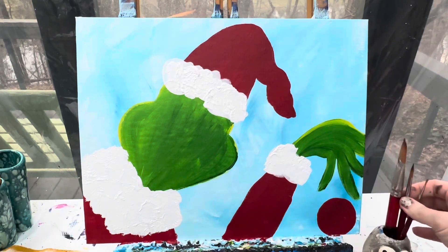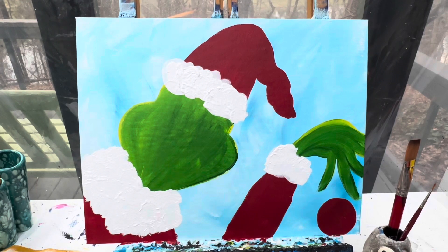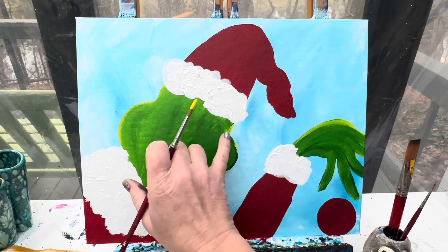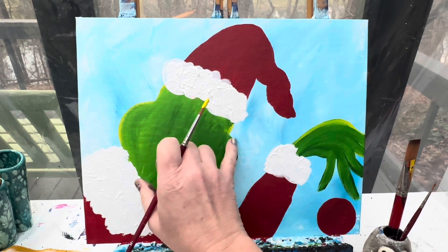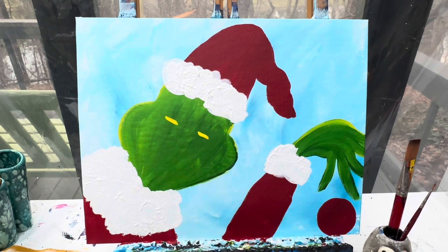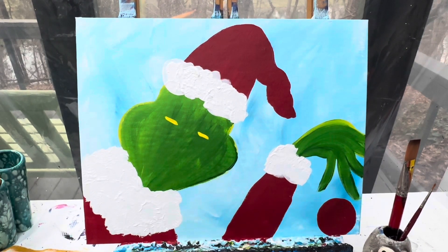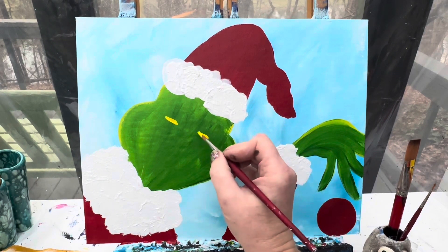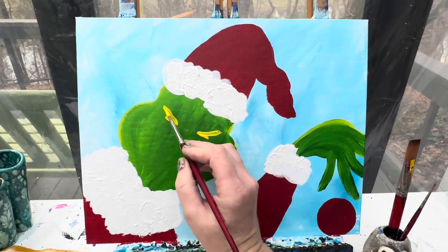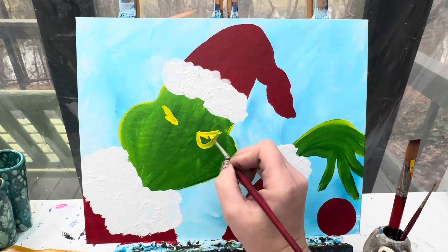Now I'm going to switch over to my number 6 round brush and some yellow paint. We're going to lay out the Grinch's eyes — they're going to be right here, right by where it goes from down to over, in that general area. Sometimes when I'm making eyes at an angle I like to draw a line so that I know where the angle of the head is. The Grinch's eyes go from here and kind of go up at an angle because he's snarky, then there's a big huge bump and it goes back up.